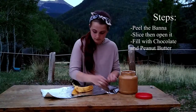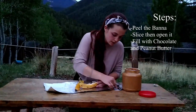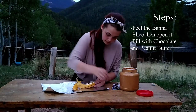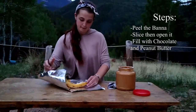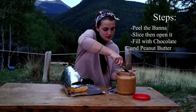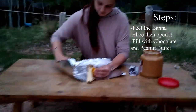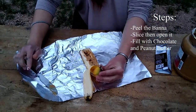I'm going to take my pieces of chocolate and then I'm going to take some peanut butter and smear it on top of the chocolate. It's messy and wonderful.